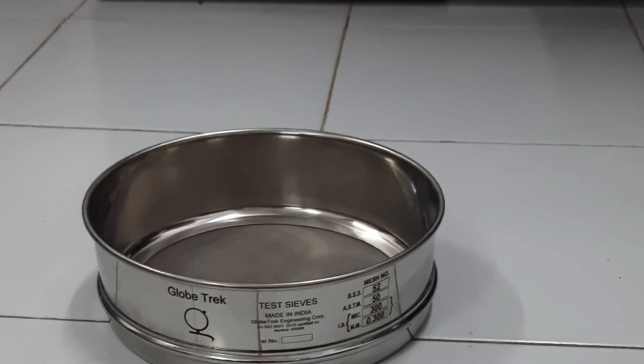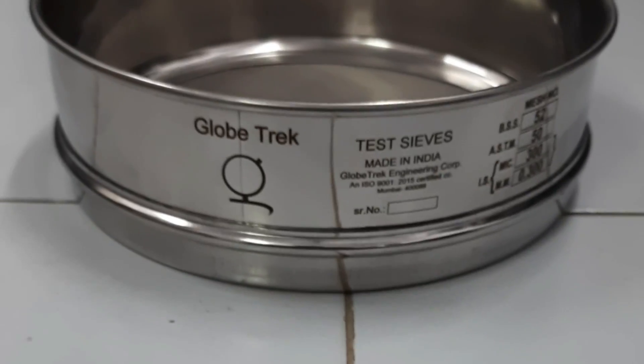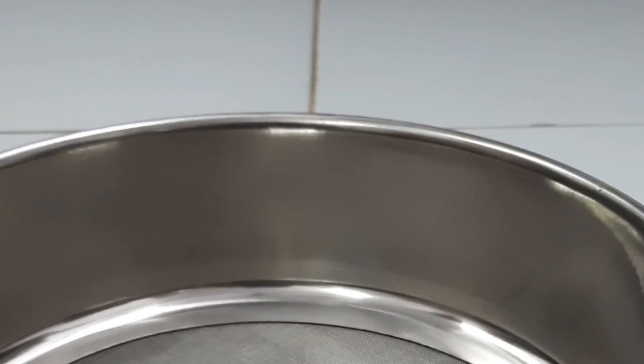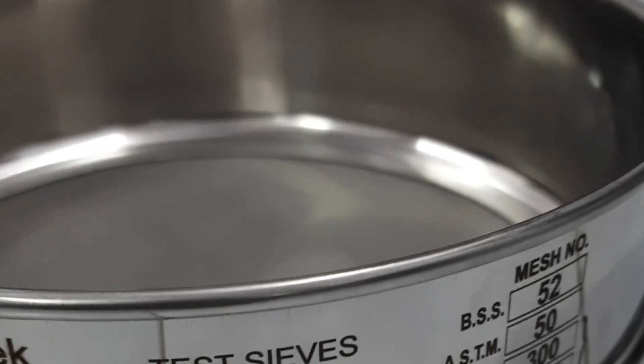The complete frame is made up of SS304 quality. Inside mesh is SS316 quality. Look at the finishing of the frame — all labels are laser engraved so that they can last for a longer time.